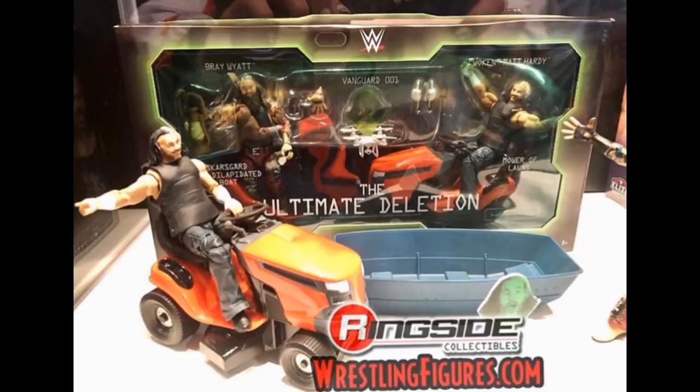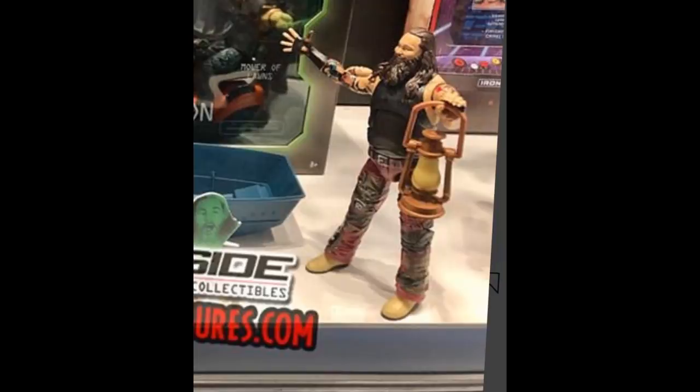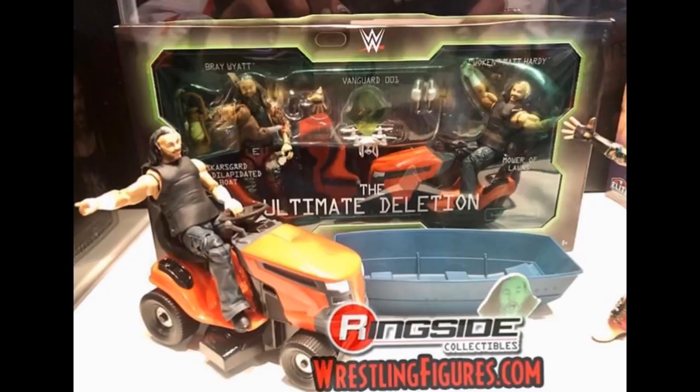First up we have this brand new Ultimate Deletion Epic Moments with Bray Wyatt, Matt Hardy, and the dilapidated boat, the mower of lawns. We get Vanguard 1. This is such an incredible set. Look at the lawnmower. Look at the epic Matt Hardy figure and head scan. Tons of accessories with this thing. I cannot wait for this — such a unique set. The possibilities are endless. We're actually getting to see the final product images and seeing it in the flesh looks incredible.